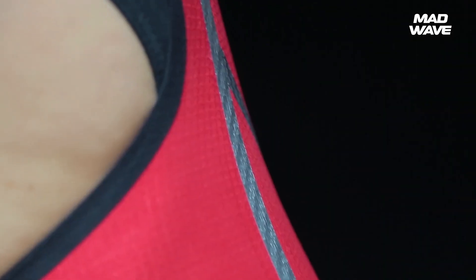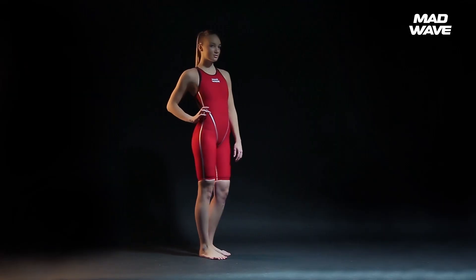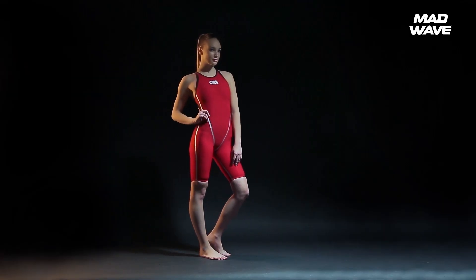Pay attention. When the suit fits right, it doesn't limit your range of movement and allows your legs to move freely, but still maintains a high level of compression on your muscles.